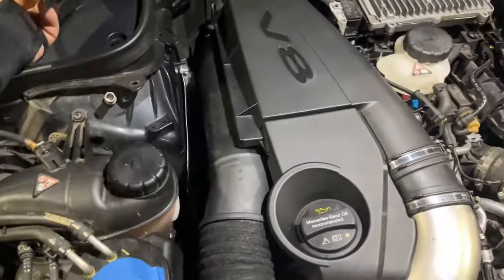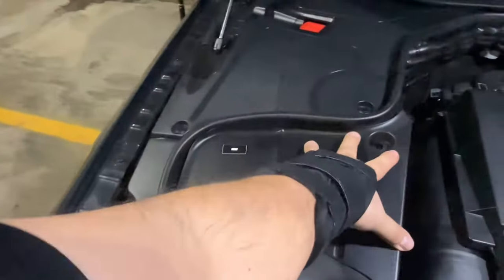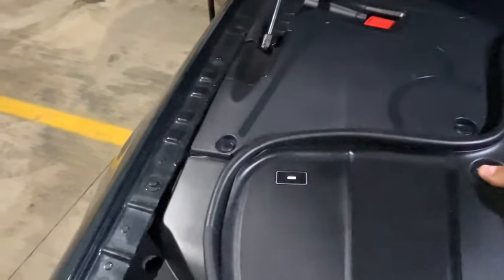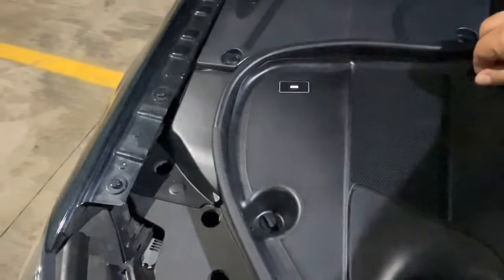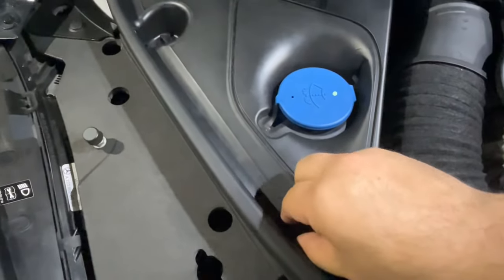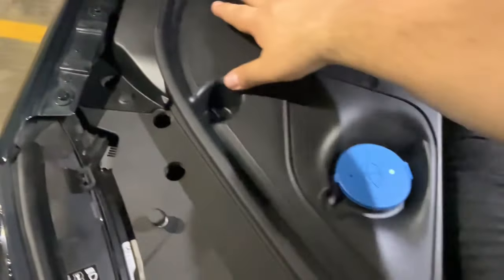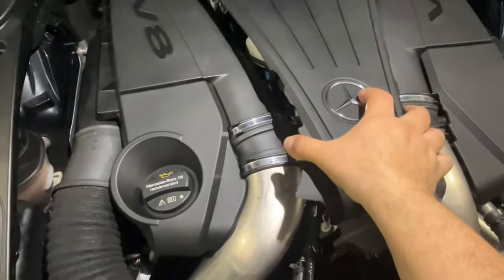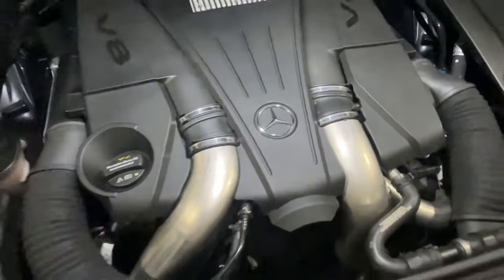So now we just put the covers back up and put everything back. Pretty simple — just push those pins in, push the cover in there, the pin will go in. Line it up and that's it — same with the other cover, put it in place.